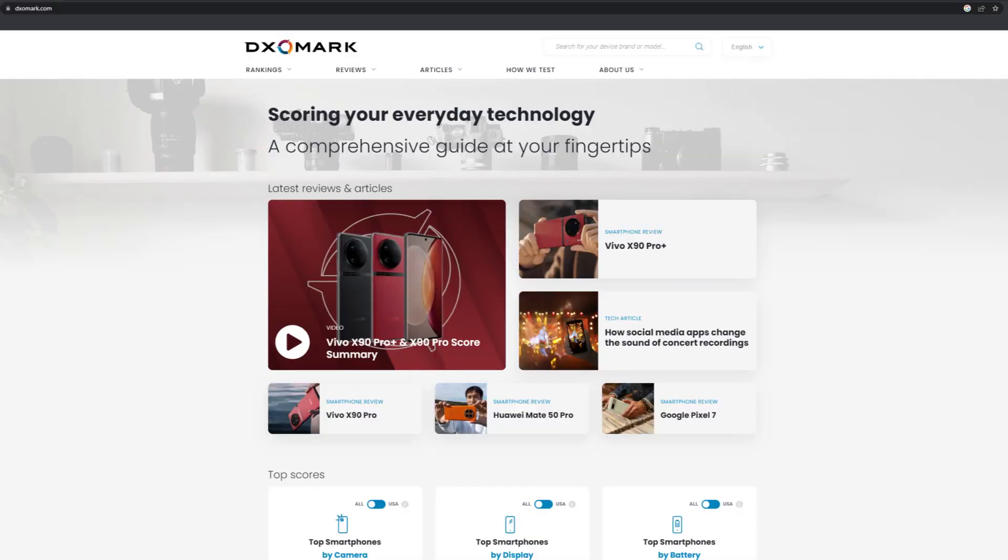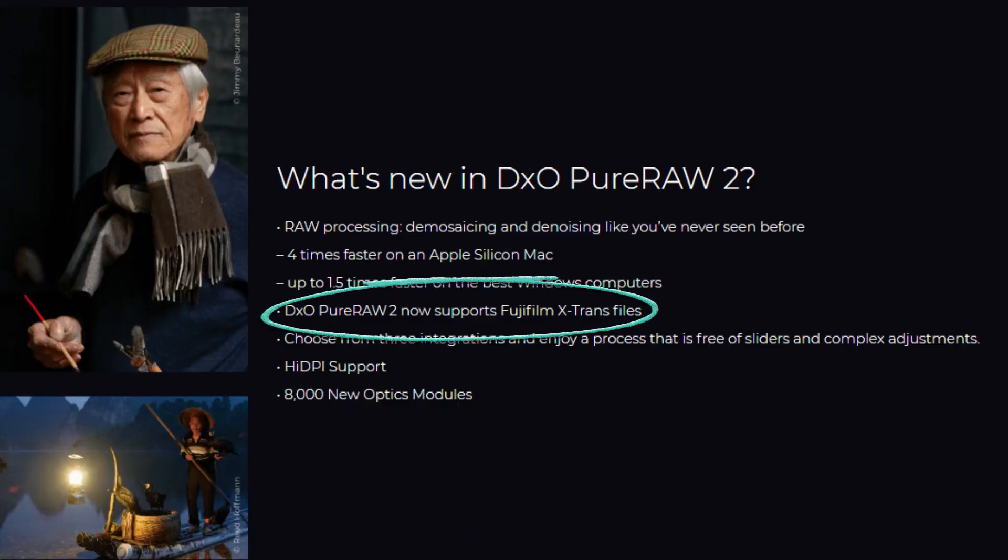If you don't know DxO, they have been measuring and evaluating pretty much every sensor and lens made for years and years and sharing those results on DxOMark.com. In the last few years, they've decided to leverage all of that data and use it to make a better RAW processing engine. Their latest release, DxO Pure RAW 2, boasts optimized file handling for Fujifilm RAWs, and I wanted to see what all the hype was about.